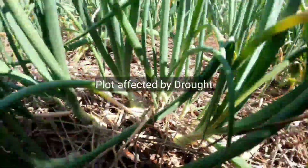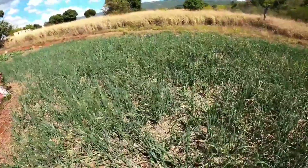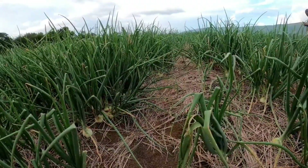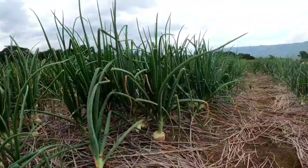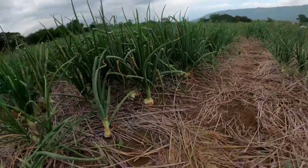Moving over, we are going to irrigated plots. Take a look at this video — you will see that the onions have more body. These are onions at the 90-day going to the 100-day period that are firm and are bulbing at the right time.